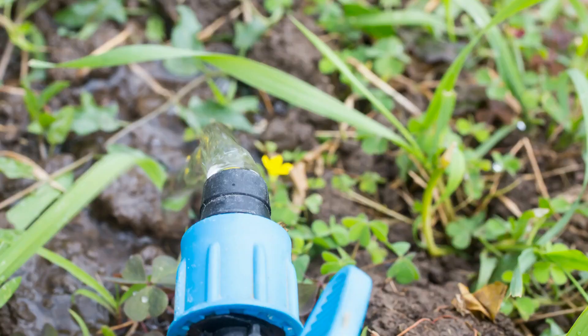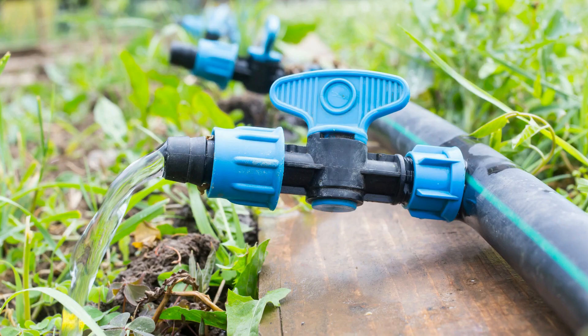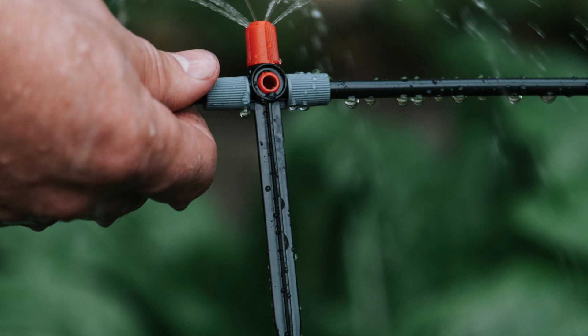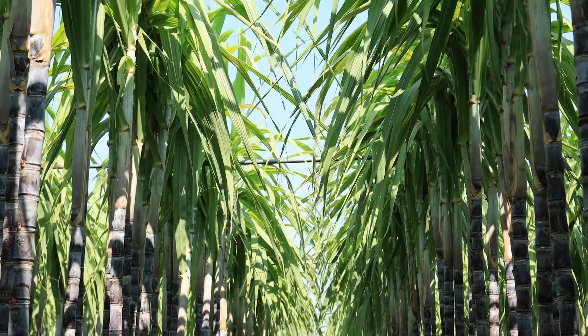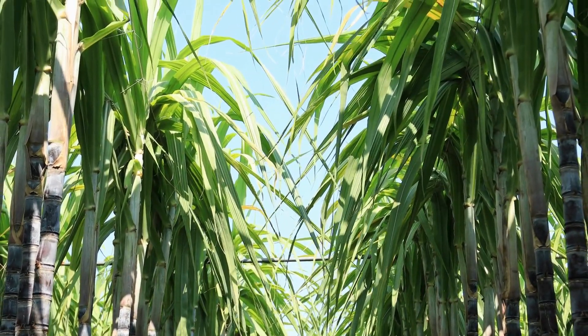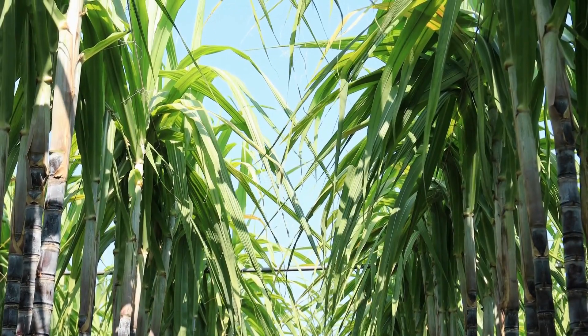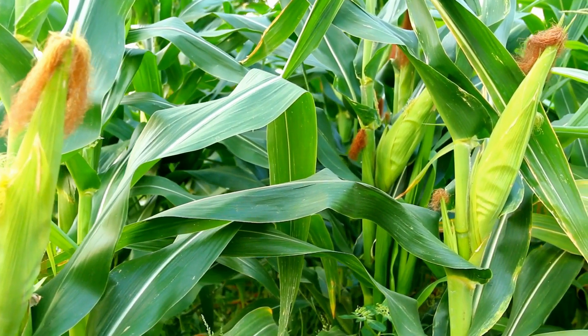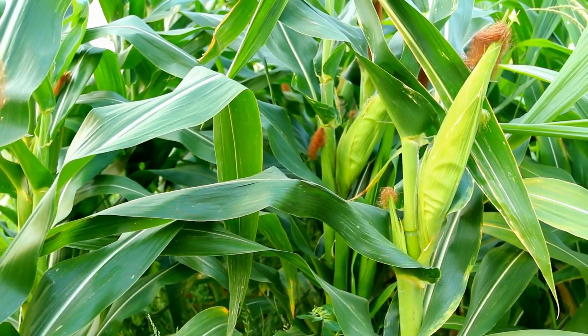Drip irrigation helps save water by applying water only where it is needed, directly to the roots of the plants. It also helps in the efficient use of fertilizers and reduces weed growth. Additionally, drip irrigation saves time and labor costs. By using drip irrigation, we can save water and nutrients while still producing healthy crops. Let's consider using this sustainable and efficient method of irrigation to help conserve our precious resources.